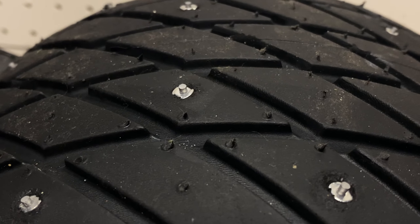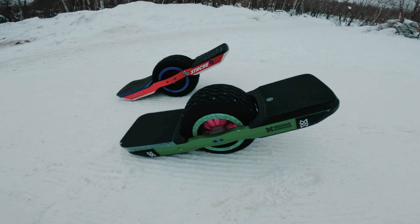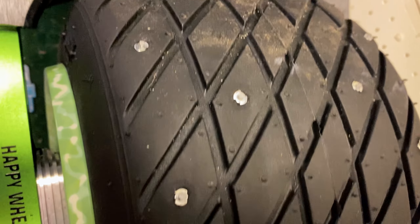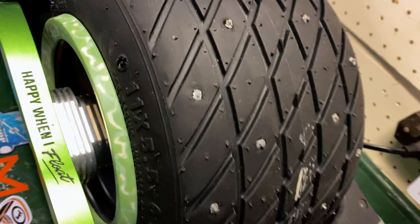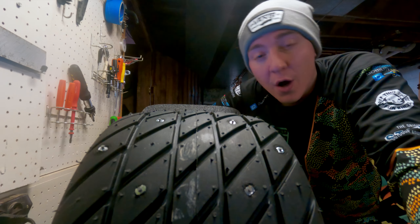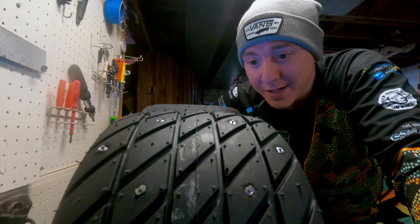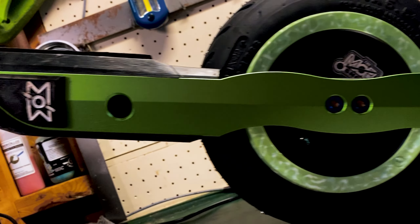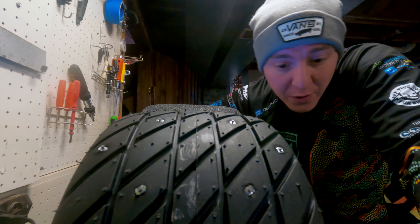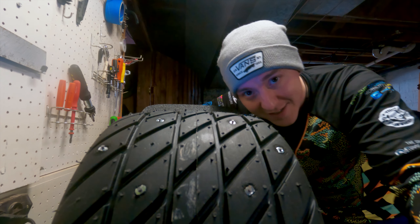There it is, all studded. Everything will be linked down in the description below with some other options in case you want different studs, because I know the iGrip studs are not cheap — but she is looking pretty good. I wish you luck on your studded tire adventures; it is a game changer in the ice and snow. If you want to see how the mustache rails perform, there's a video right up here and it's my review of them — they are amazing. Catch you next time, peace.